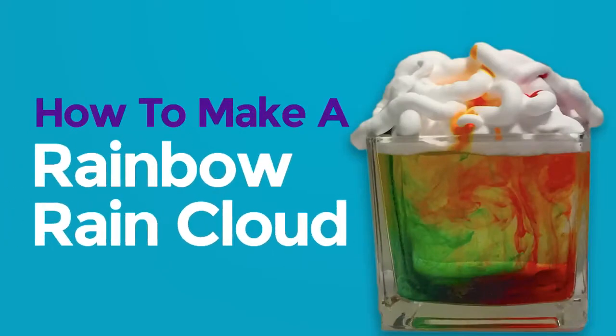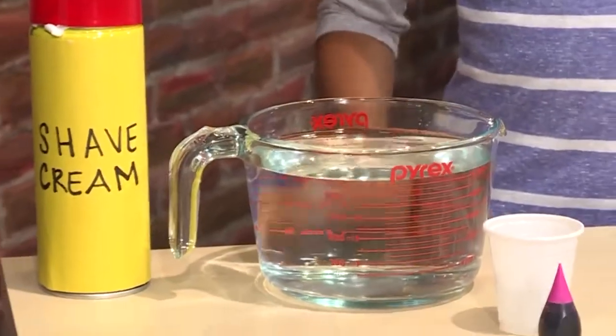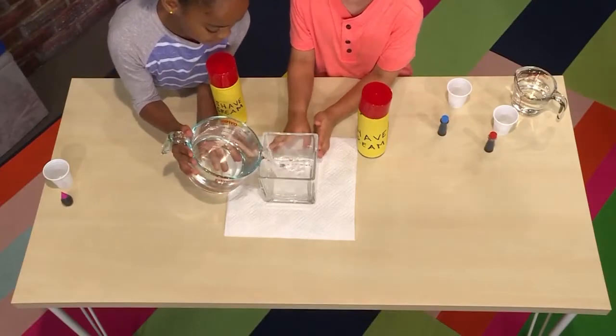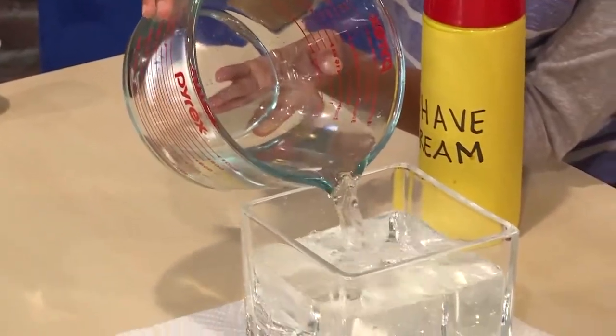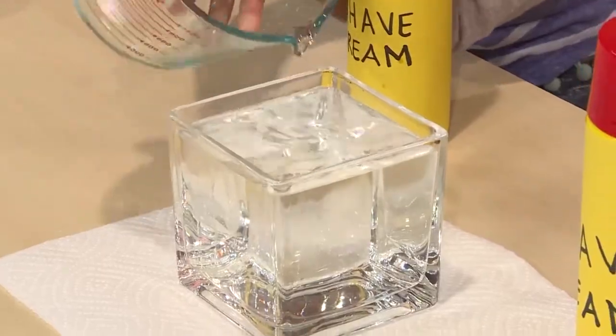How to make a rainbow rain cloud. You need shaving cream, food coloring, and water. First, you fill a clear vase with water. It helps if it's a vase that's narrow, not a big bowl. Then you need to add shaving cream on top.